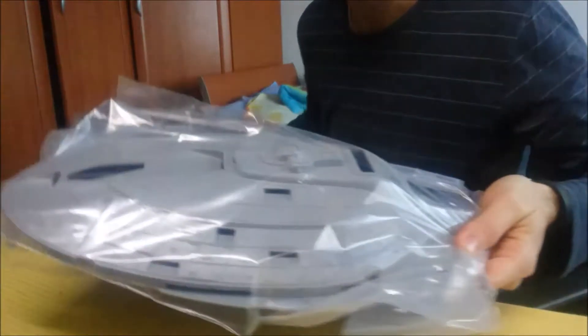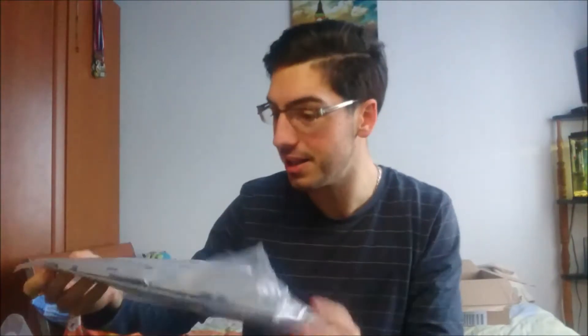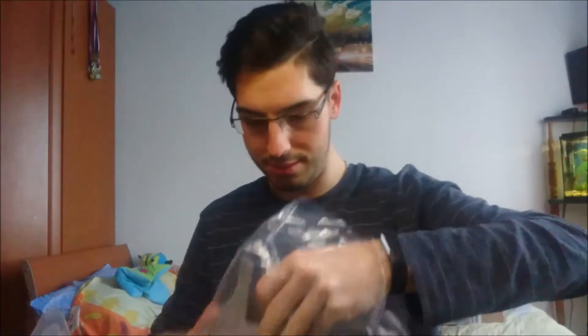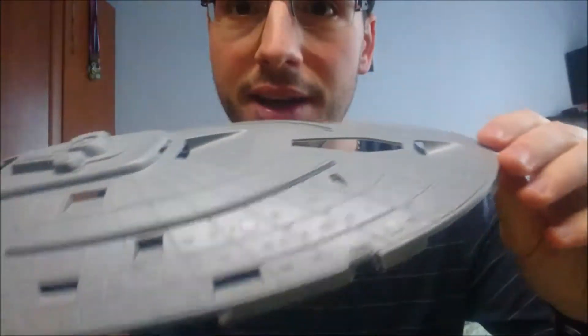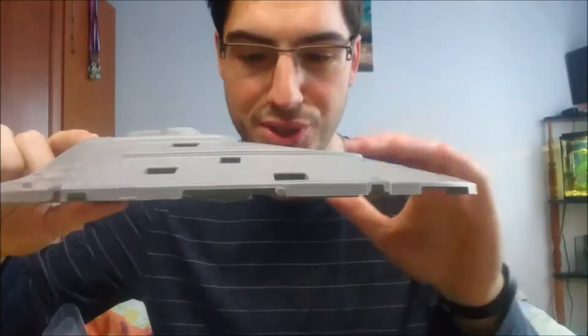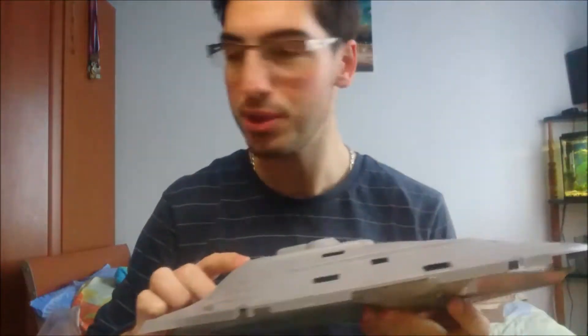Oh my god, look at the size of that thing! Look at the saucer section — this thing's huge. Compare it with my head. This is going to be one of the biggest ships I'm gonna own. Look at the amount of detailing in here — that's amazing. The phaser strips, they're protruding out. So amazing. The holes for the windows and everything — absolutely beautiful. The secondary hull as well. Beautiful, absolutely beautiful.